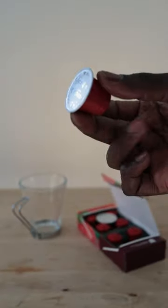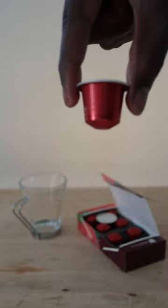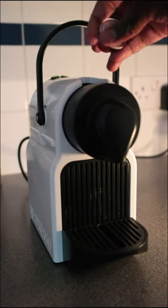I also find that Nespresso machines find aluminium easier to perforate, which means you're less likely to get leaks and you're more likely to get as much coffee as you should.